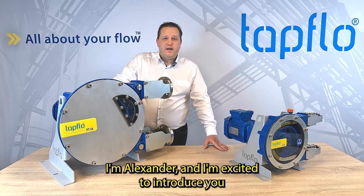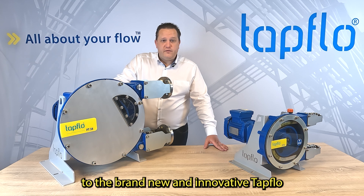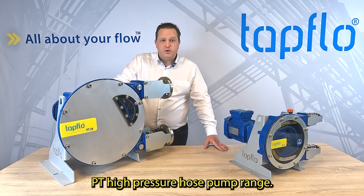Hi there, I'm Alexander and I'm excited to introduce you to the brand new and innovative TAPFLOW PT High Pressure Hose Pump range.